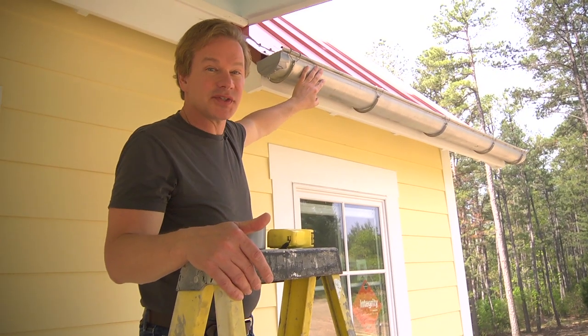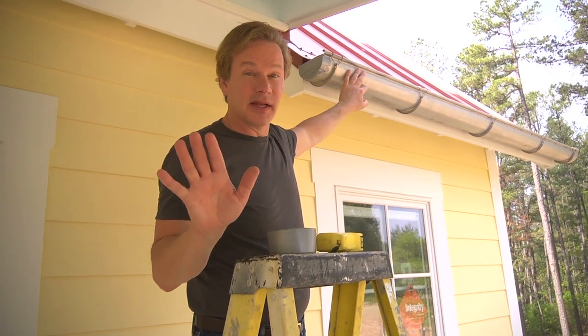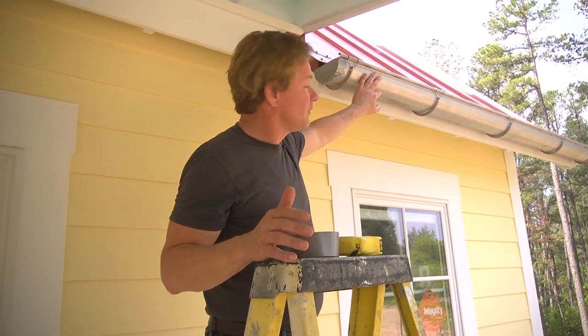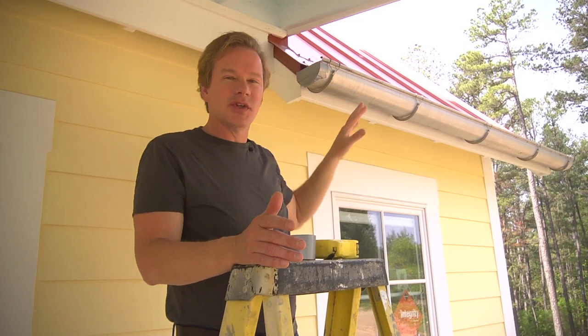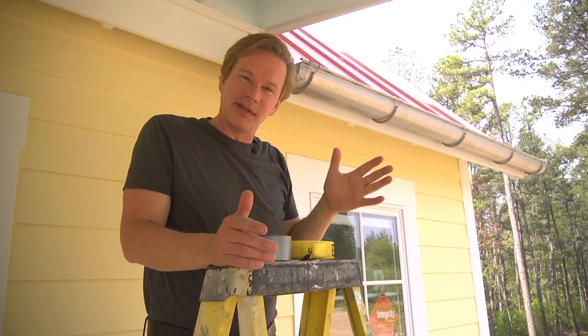As you can see, this is sort of a galvanized color, and I'm going to leave it that color. I like the fact that from a distance it reflects the white you see on the fascia board here, so you almost don't even notice that it's there.